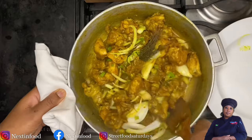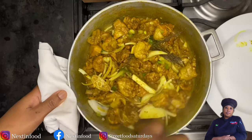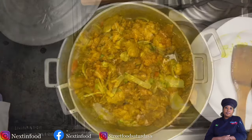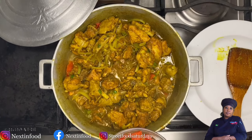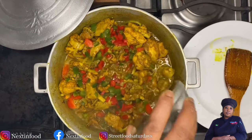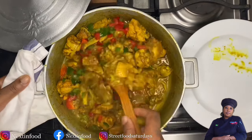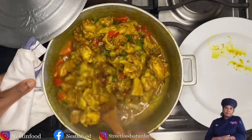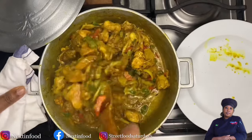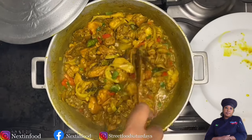I cook the chicken at 10-minute intervals. I'm going to cover it and let it cook for 10 more minutes. The chicken is still cooking and we still haven't added any water, but we have a lot of liquid. Now it's time to add some bell peppers — this is totally up to you, but I love adding them to stews. In five more minutes our curry chicken dinner will be ready.